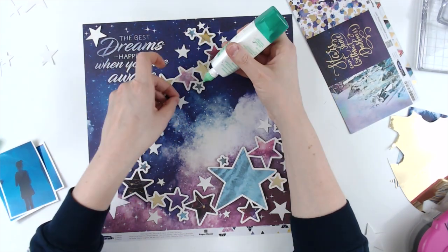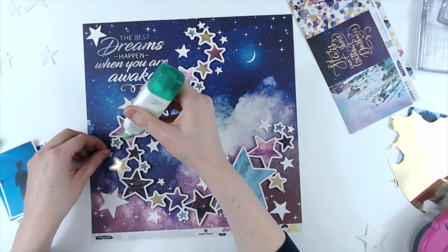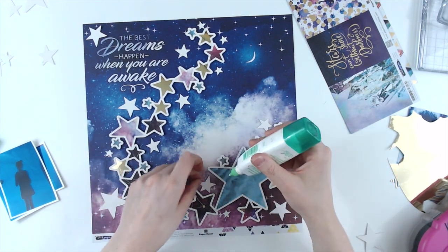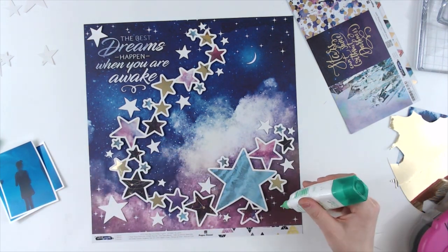The title on this says "Dream — the best dreams happen when you're awake." I thought it worked with the photos because dolphins are just such dreamy creatures. I don't know if that makes sense to anybody but me.